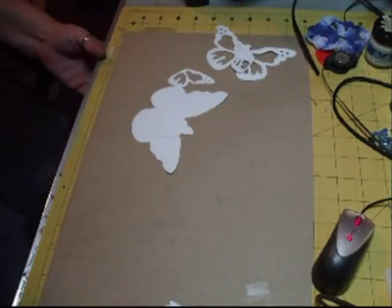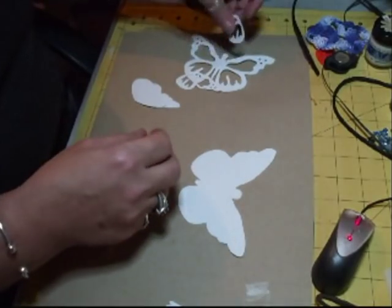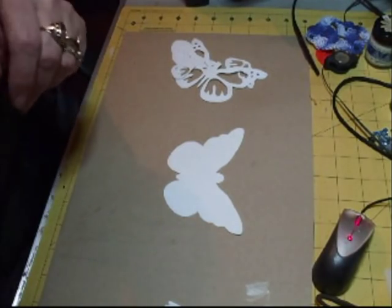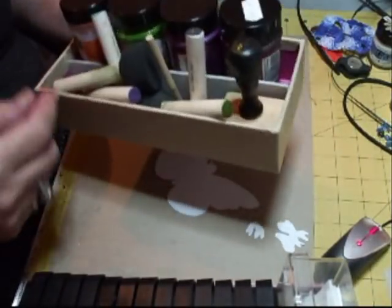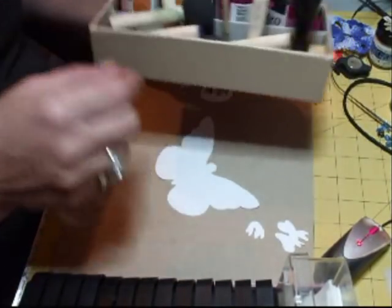Hi there. I'm just going to try and do something with these butterflies that Chris has sent me. I'm still overwhelmed, I really am overwhelmed by what she's done. I made myself her little box, so how's these? And my 3D glitters and that.